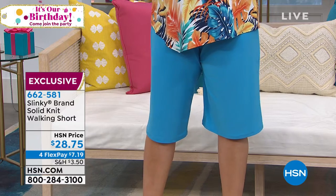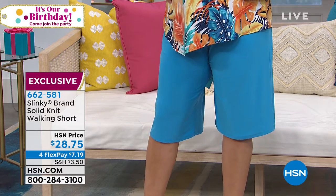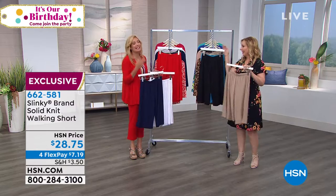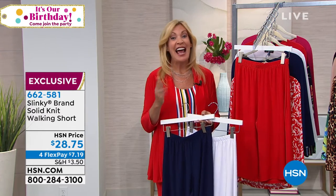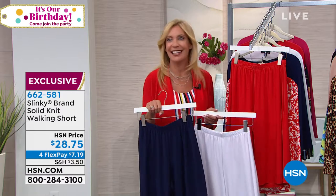We are doing four flex pay, because we are holding your hand and telling you — treat yourself to some shorts. We have converted more women who never wore shorts into slinky shorts wearers, and once they tried one, they were hooked and they were buying every color. Buy every single color.